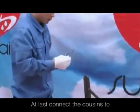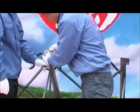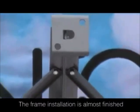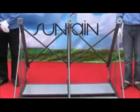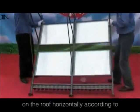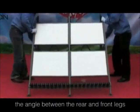At last, connect the cushions to the corresponding front and rear legs. The frame installation is almost finished. Turn the frame over and put it on the roof horizontally according to the angle between the rear and front legs.